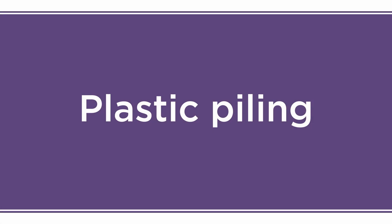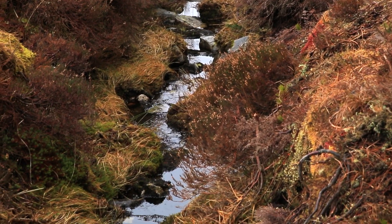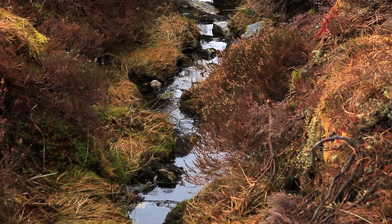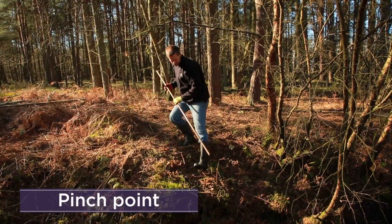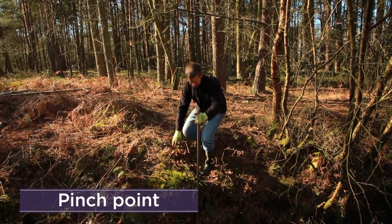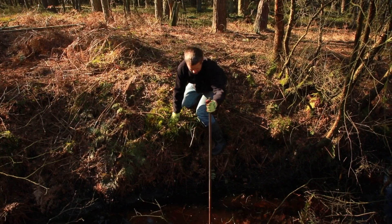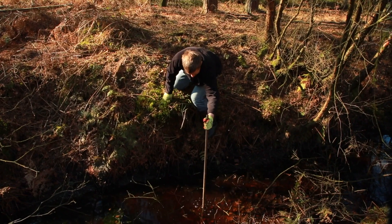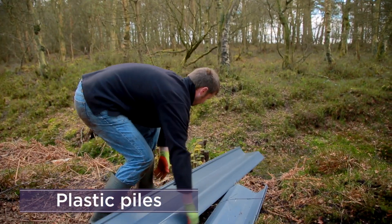Plastic piling is a good option when the site slopes too steeply for peat dams, the ditches are wide, or there is a collection of ditches that have a fast flow of water. Ditches where the peat is shallow or has eroded beneath the rock substrate are unsuitable for plastic piling. Select the narrowest point across the ditch, the pinch point, to reduce the amount of plastic required to create a strong dam. Estimate the ditch depth with a rod or stick, add an additional 50 centimetres to sink the pile into firm peat, and then select the plastic piles of the correct length.